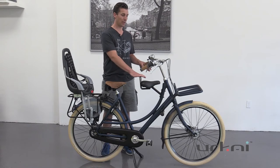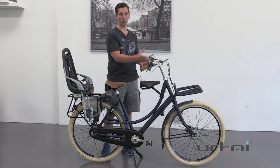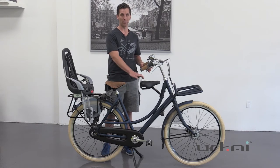The child seat behind the handlebars is really great because, as you've seen in some of our other videos about, for example, the Bowbike Mini up front — that goes to about three years old — but after that point you either have to move them to the rear. But if you have two children, obviously that's not a good option, so that's where this child seat comes in handy.